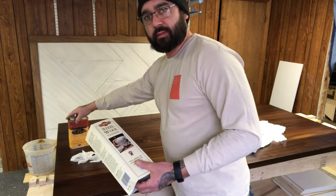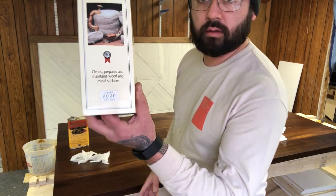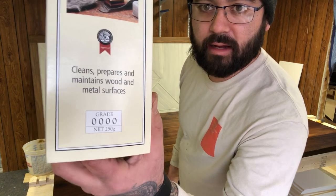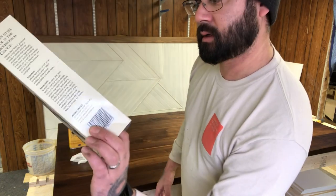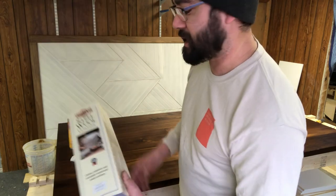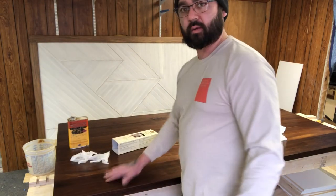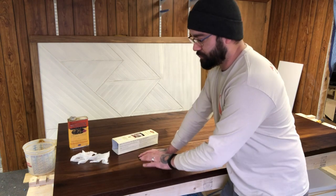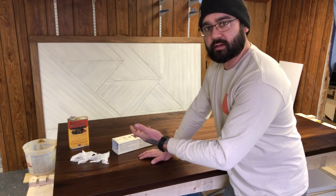I do it a little differently than most people — I use steel wool. Not the kind you buy at Home Depot to wash your dishes, but double-ought (00) steel wool. It's really fine and it works really well. The first thing I do with anything like this — like walnut — I'll put on two coats of Danish oil to really bring the grain out, and then I'll do multiple coats of Waterlox.